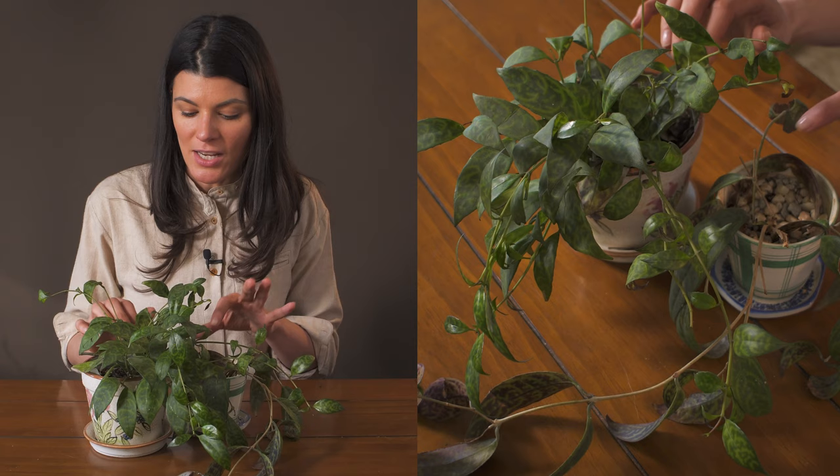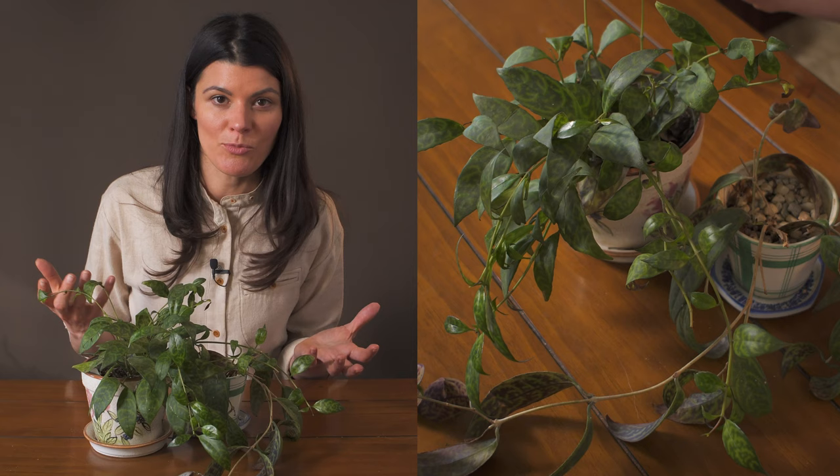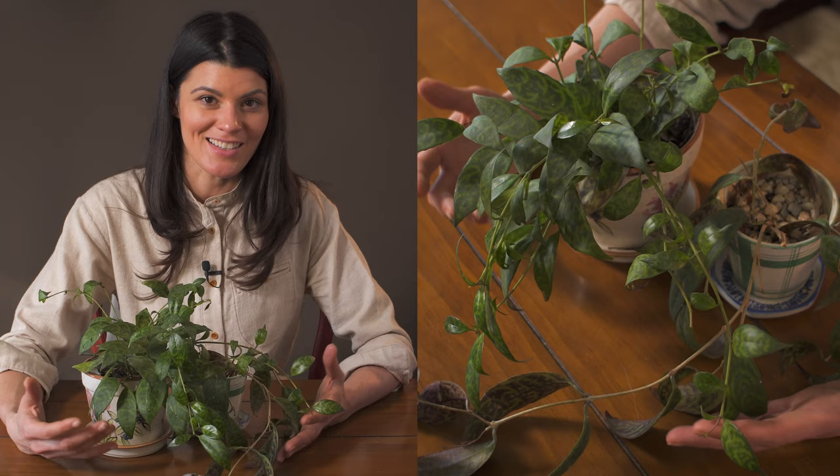Because it's an epiphyte, giving it a well-draining soil is the way to go. You might even be able to get away with a little bit of an orchid mix, or take some regular potting medium, mix in that orchid mix and some perlite, and I think that would probably be a perfect medium for this plant, because it's mimicking a little bit more of its native environment.